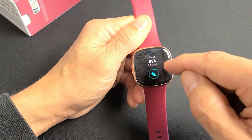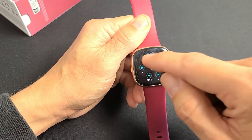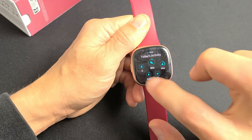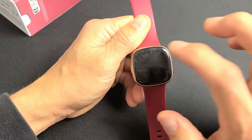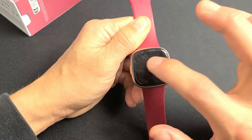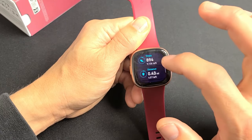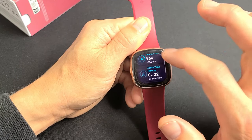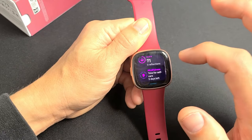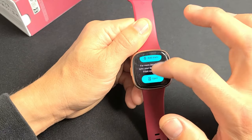I'll just swipe over here. Here I have steps — I did almost 900 steps today. You can see today's activity: how many steps you have, how far you walked or ran so far. If you want more details, just tap on any of these. For instance, you can see steps, your actual distance, floors, calories, heart rate, resting heart rate, and so on.